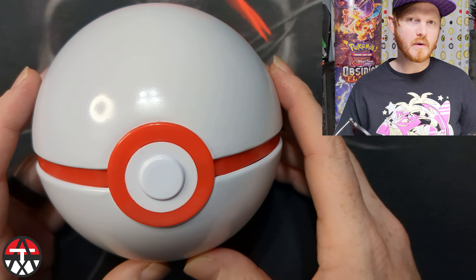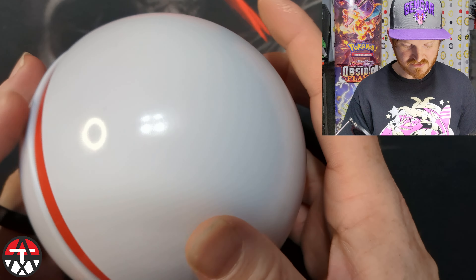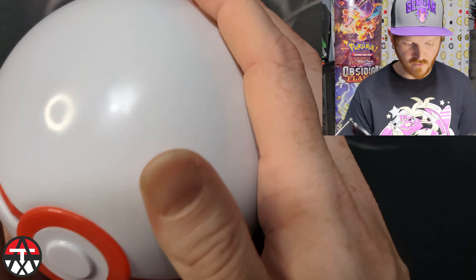I definitely went with the Premier Ball because I've always loved the aesthetic of it — reminds me of Gundam for some reason, I guess because of the red and white. How do you open this thing? Oh, okay, it just pops open. It has a plastic cap right here that looks really cheap. I'm not sure what the full storage capacity of this is or what it's really for, but it's super cool to have. I have no idea how to close this.